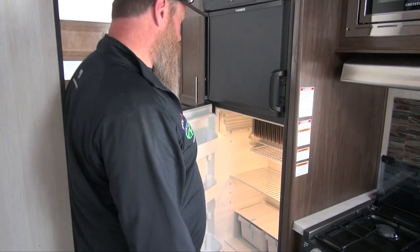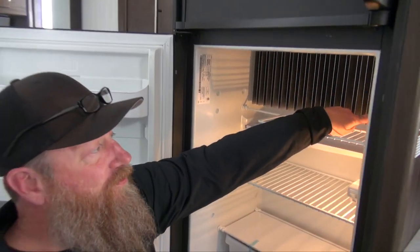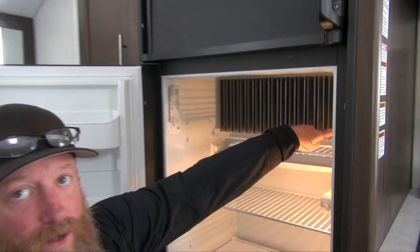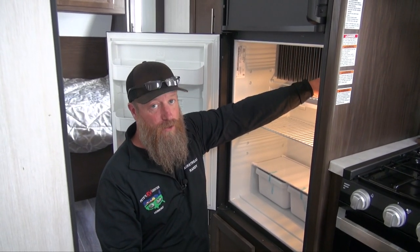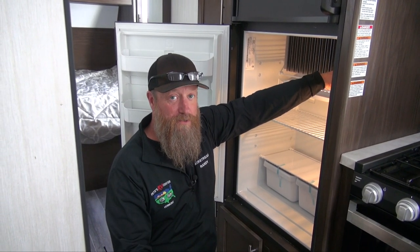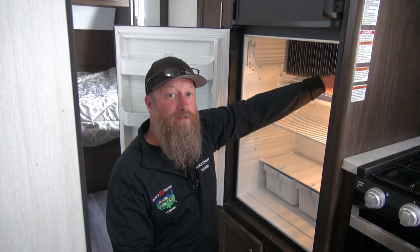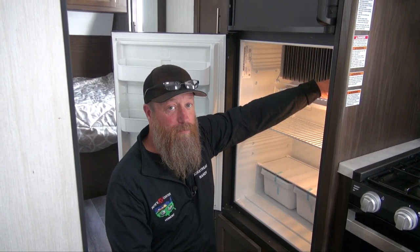Another thing to know when using this refrigerator is the thermistor, right over here. This has to be in the appropriate place on those coils. Be careful you don't knock it off when cleaning the refrigerator, as the temperature will not read properly and it may not come to temperature. Keep in mind where it is before you clean the refrigerator, so if you do knock it off by accident you can get it back in the appropriate spot.